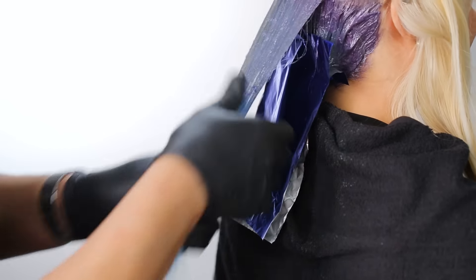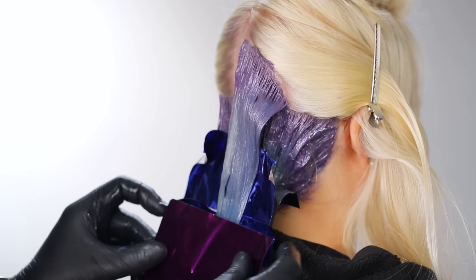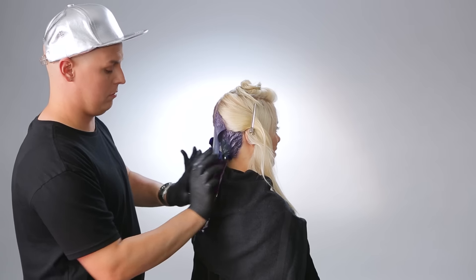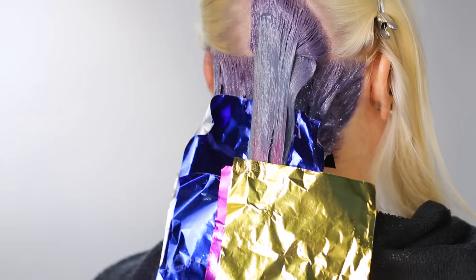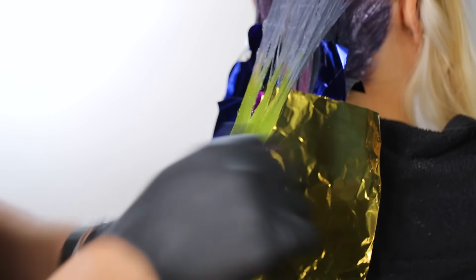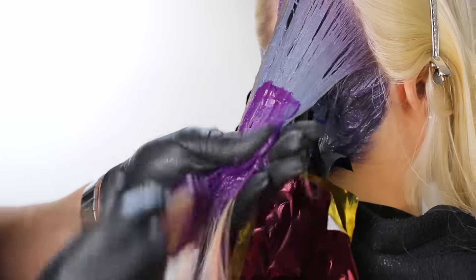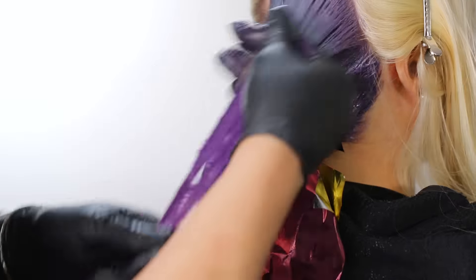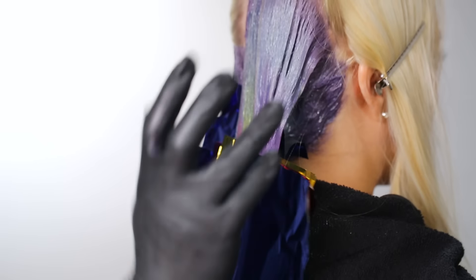Start on the right side and do diagonal forward sections until you reach the front — this creates veils of color instead of stripes. Alternate the end colors between Formulas 3 through 6, and use different colored foils to keep track of the colors you've used; it helps keep you organized and looks really impressive. Use your fingers to blend the different colors together and massage the hair to fully saturate it. It's best to start with more product than too little because it really saturates the hair quickly.